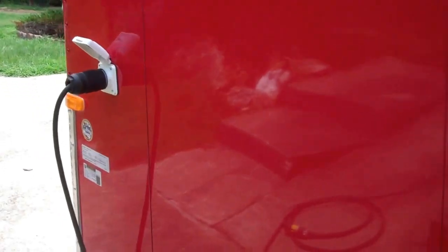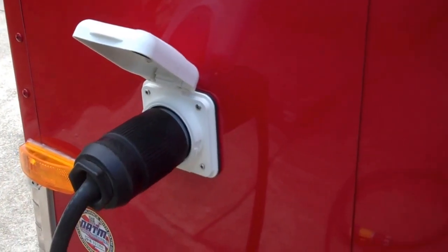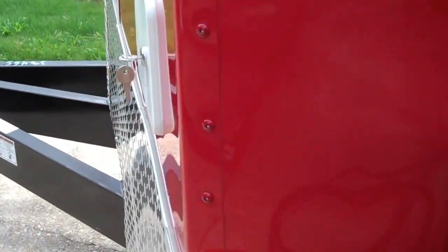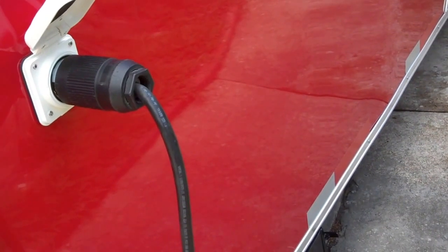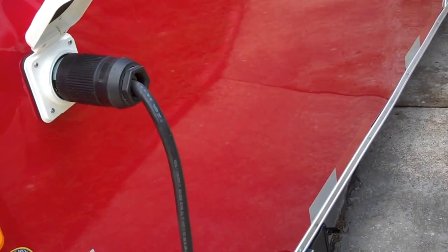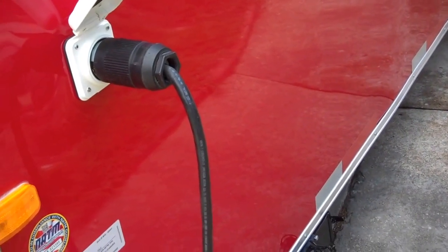Beautiful color red. It's got the 50 amp motor base twist plug in it. It comes with a 25 foot cord that plugs right into the generator or into a 50 amp service panel on site.